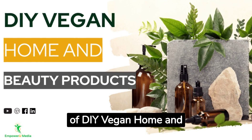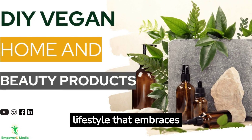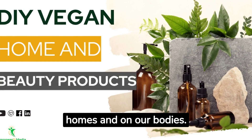We're diving into the world of DIY vegan home and beauty products. Going vegan isn't just about what you eat — it's a lifestyle that embraces ethical choices in all aspects of life, including the products we use in our homes and on our bodies.